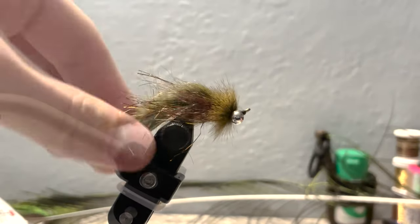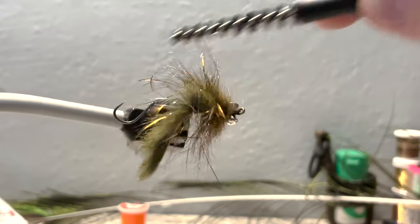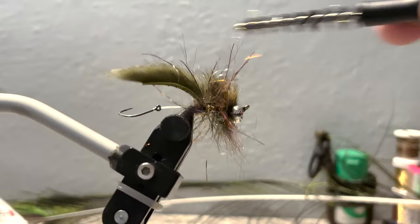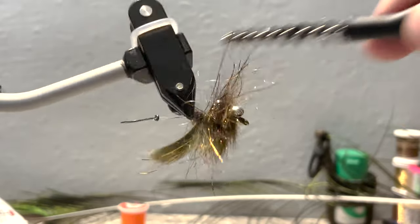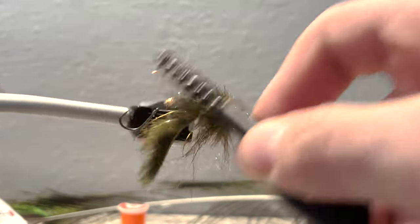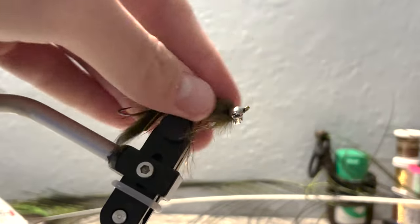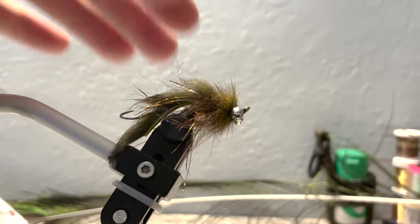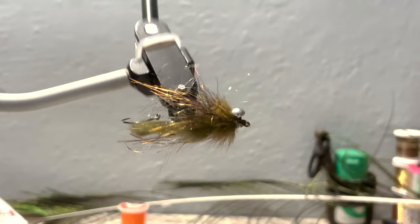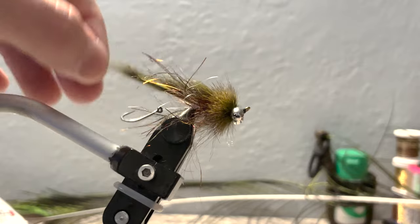Snip your thread free. You can also brush it out again if you want. I like to brush everything forward and then brush it all back. And there's your finished Trout Spay Sculpin. I'll see you next time — thanks for watching.